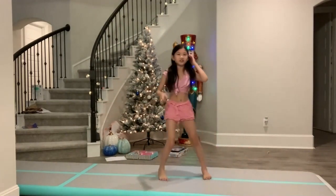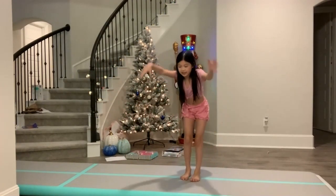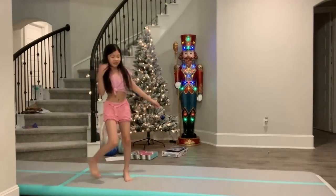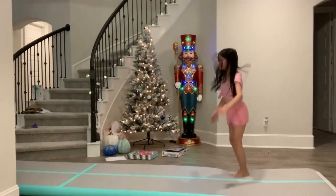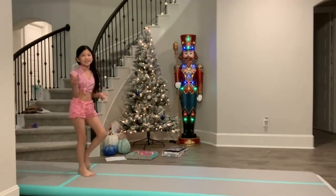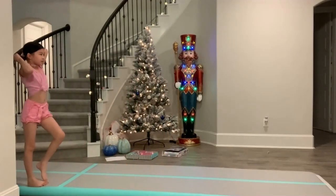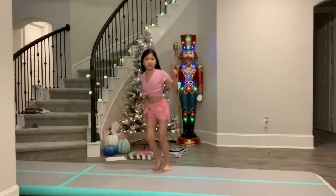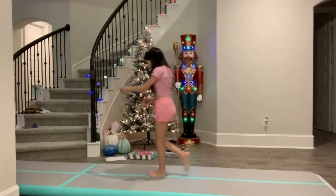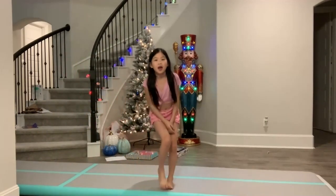I already did something wrong there — here's a slow-mo replay. I'm actually supposed to not slowly bring my arms back up; I'm supposed to snap them up quickly and then do the bounce. Also, try not to land off to the side like this, because that's not in line with the right place. I have this line here to guide me. That's another step covered.